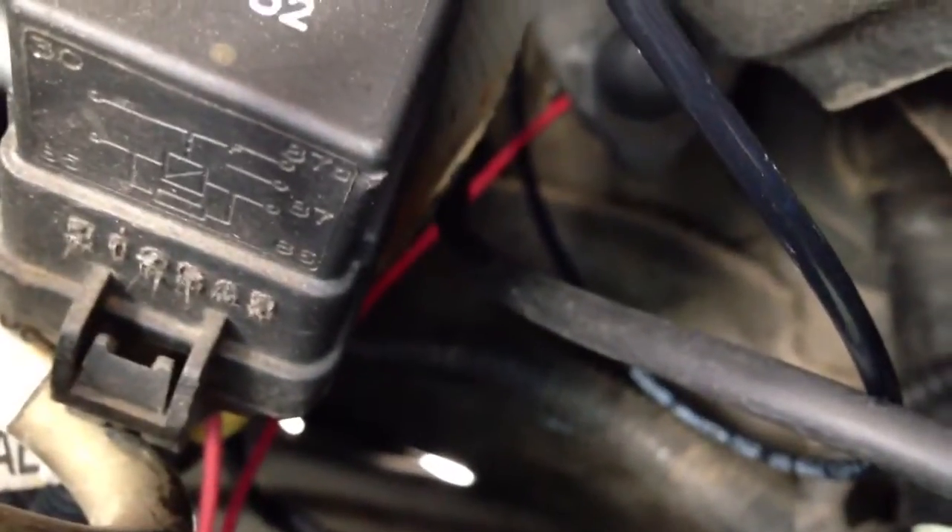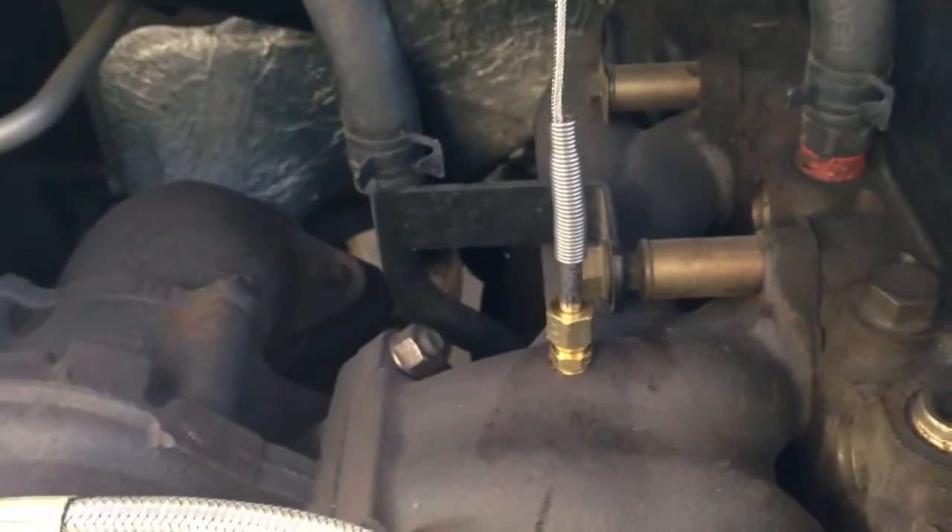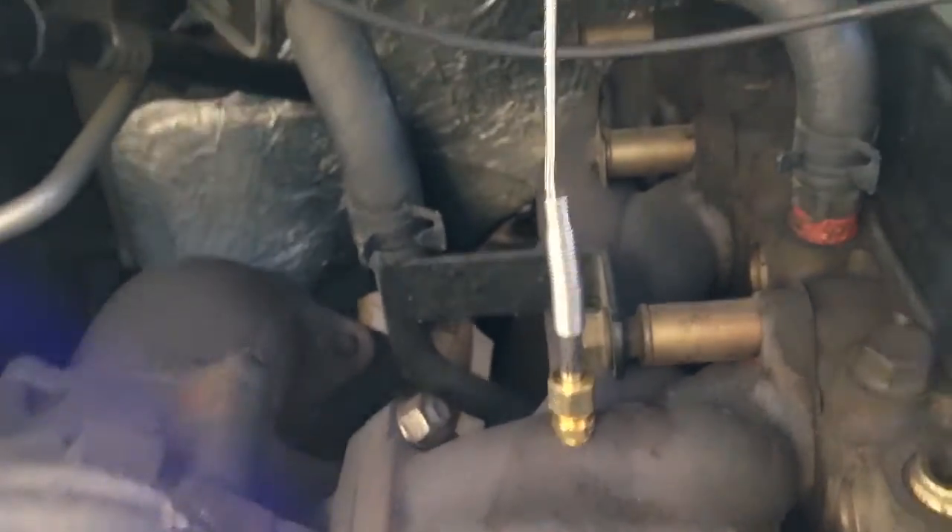I ran the ground wire in here where I already had it grounded — right there is where the trans temp is grounded. Under the hood, right there where that red wire's coming out is where all the cables come out. Here's the wire for the EGT — I tucked it in, zip-tied it right there. Drum tap, 1/8 MPT, all that fun stuff. That wasn't as bad as I thought — that was the part I was most worried about.